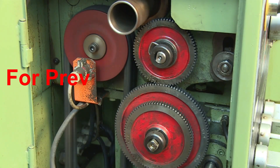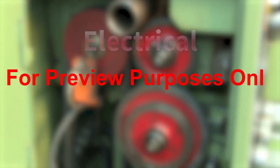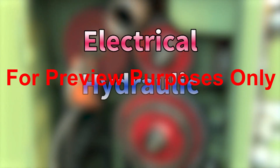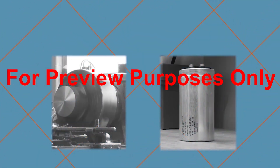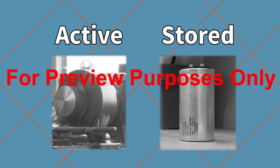The most common types of energy used to power equipment are electrical, hydraulic, and pneumatic energy. Each one of them can exist in two states: active and stored. Active means that the energy is actually being used, like electricity turning a motor. Stored means that the energy is waiting to be used, like the electric charge in a battery or capacitor.